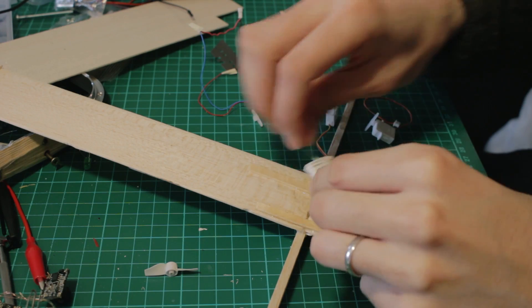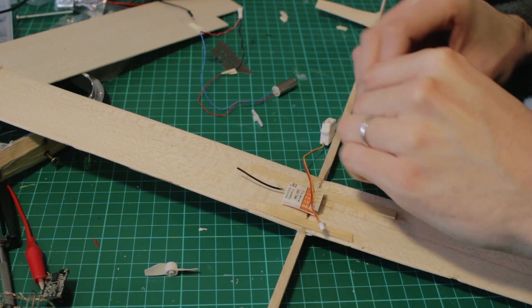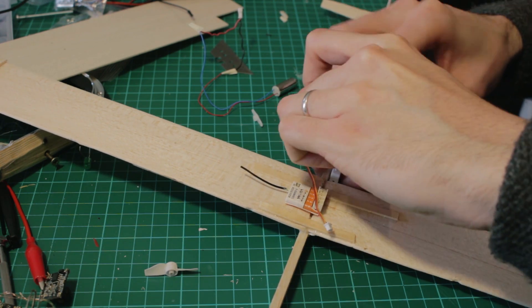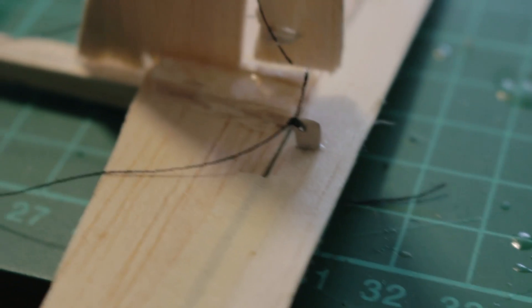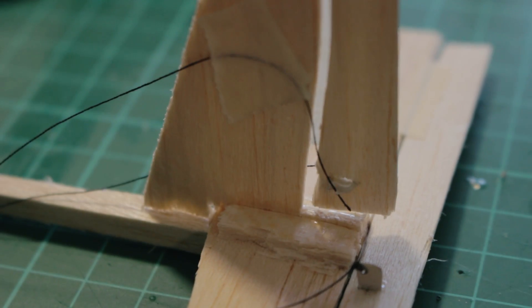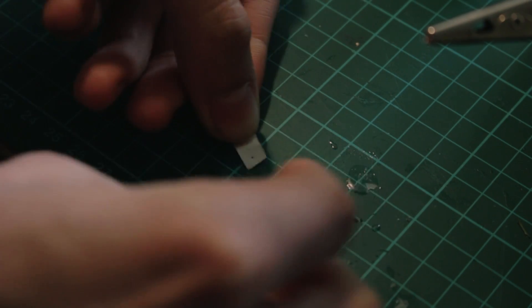These components weigh like 6 grams more, so we add that on top of 10 grams — 16 grams in total that we're going to add to our airplane. We're going to use these two micro servos to control the rudder and elevator.